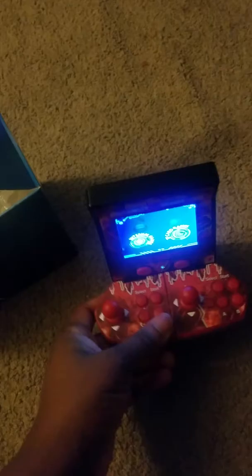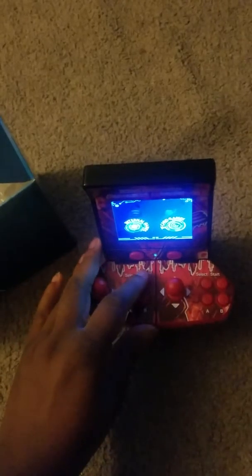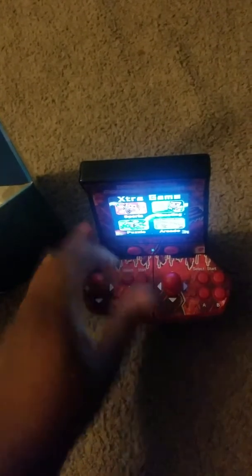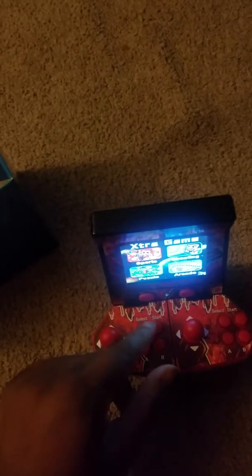It has a slot where you can insert an SD card right here on the side. It has sports, puzzles, and arcade categories. I'm gonna push start because I'm just starting it out — this is about 40-in-1.